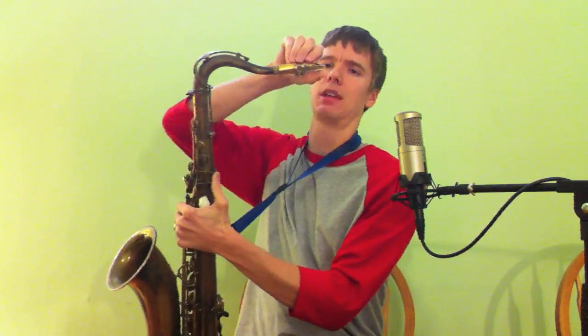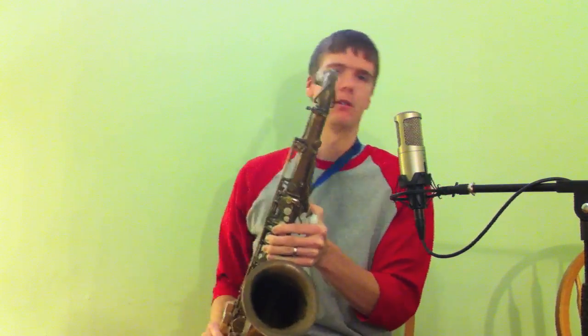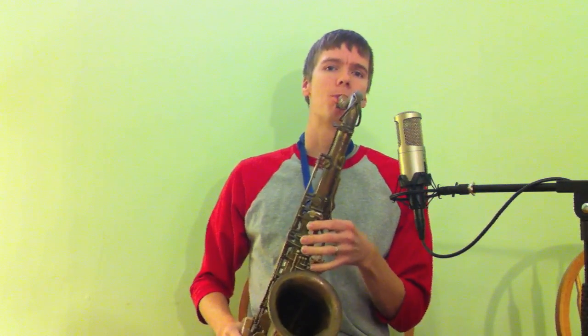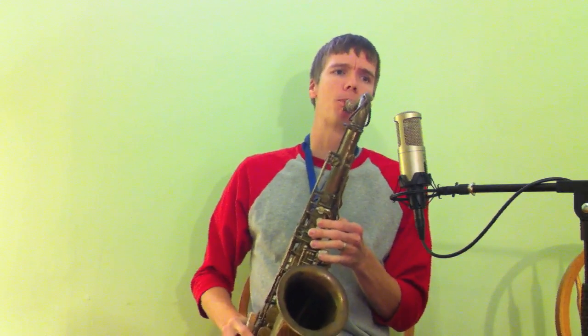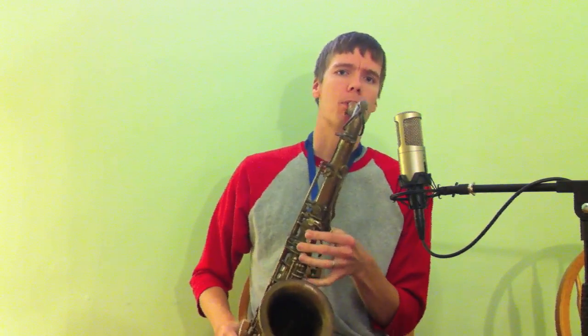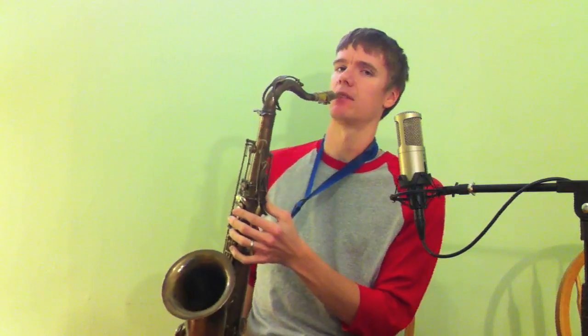For getting that bass sound, I'm mainly doing a technique called slap tonguing — also tongue ramming, which is a little bit different and allows me to play faster. Slap tonguing is basically taking your tongue, creating a suction with the reed, yanking it down while puffing air through, and it makes this slap tone. It sounds like this on the low notes. You can go all the way up the horn, but I'm mainly going to be sticking to the low notes.